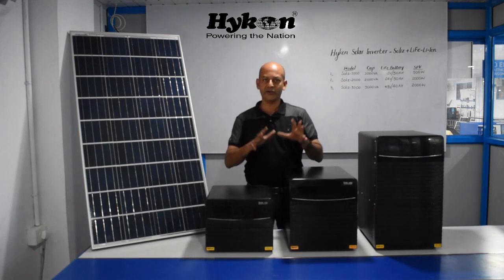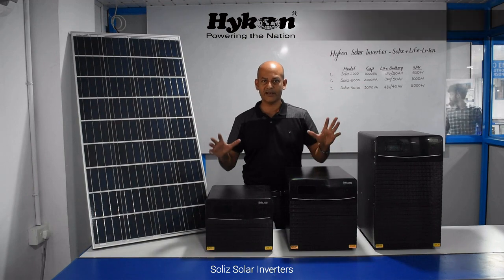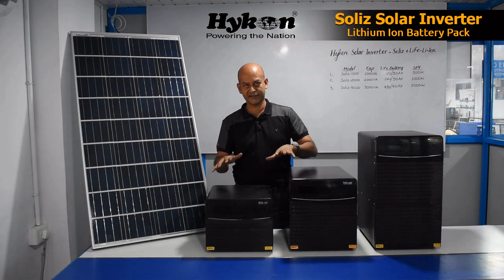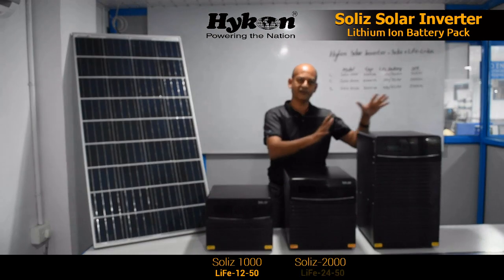Recently, Icon introduced a new generation of solar inverters called Solis. The main function of the Solis solar inverter is that it can be connected with solar panels, and it comes with a lithium-ion battery pack. It is available in three variants: Solis 1000, Solis 2000, and Solis 3000.